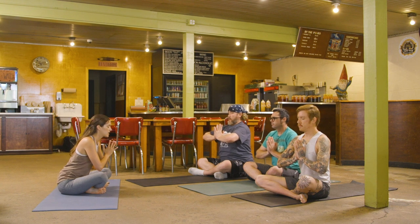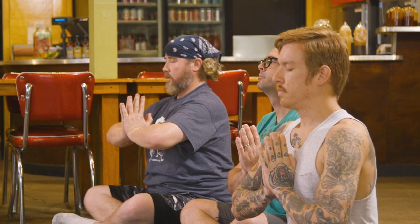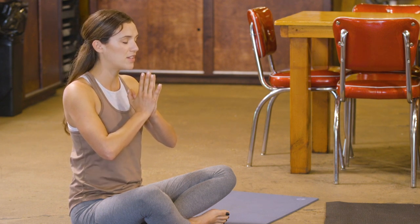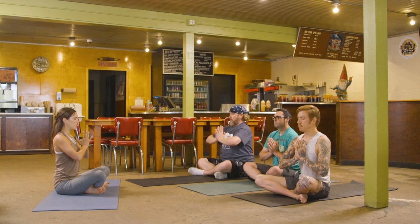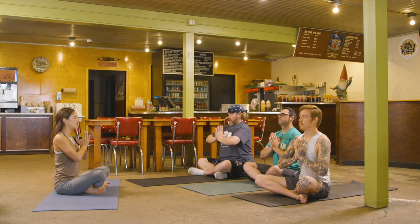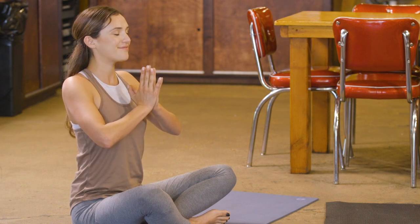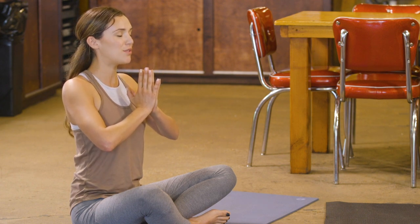We're going to inhale for two and then exhale for two. Ready? Inhale, one, two. Exhale, relax the shoulders, one, two. Inhale, one, two. Pause. Exhale, one, two. Try to sync up with this count. Inhale, one, two. Exhale, one, two. Hold. Relax the shoulders. Exhale, one, two. Keep it going. Inhale, one, two. Exhale, one, two. Last one — we're going to hold in the middle. Inhale, one, two. Pause — retain the breath. And relaxing the shoulders. Exhale, one, two, three, four, five, six, seven, eight, nine, ten.